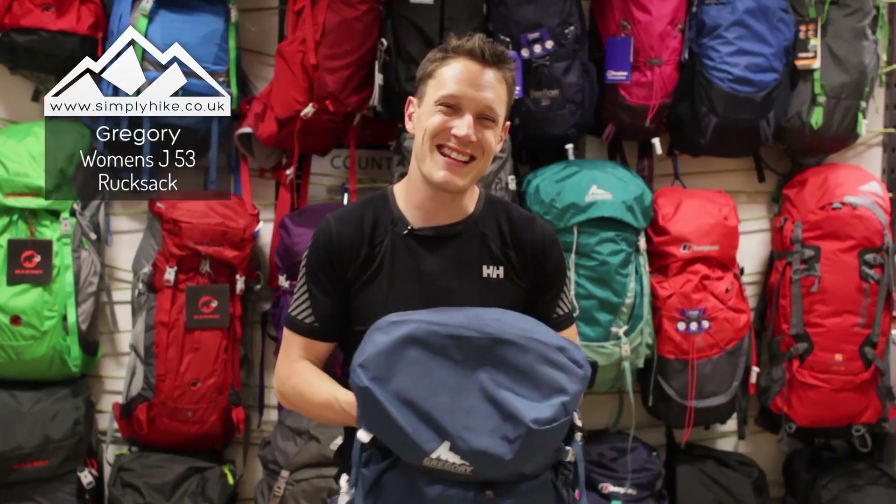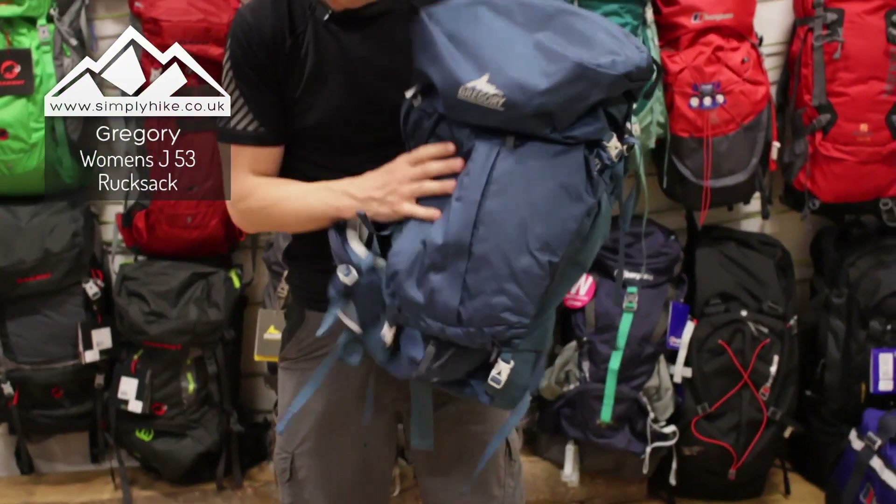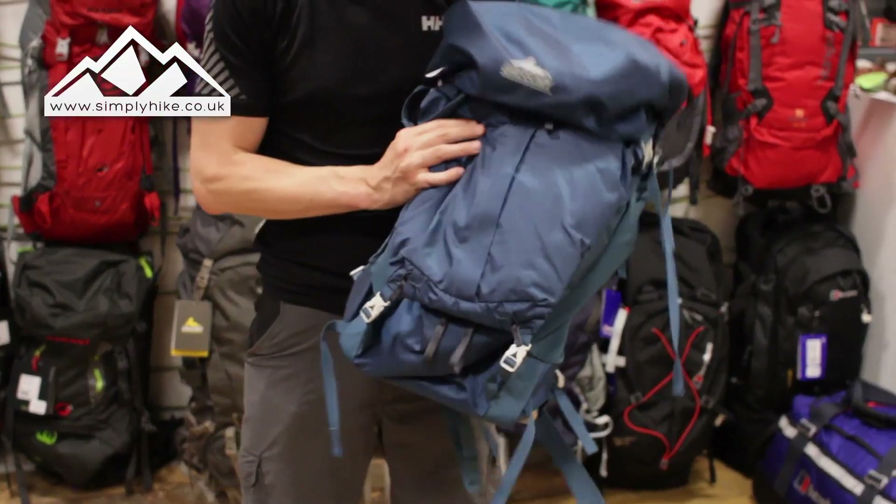Hi guys and welcome to Simply Hike. Today I'm going to be talking to you about the J53 rucksack from Gregory. Let's take a closer look, shall we? Obviously it's nice and lightweight and is made out of nice strong material.